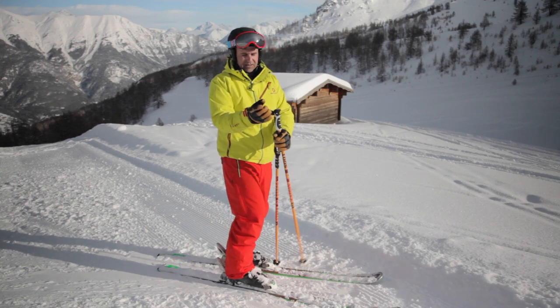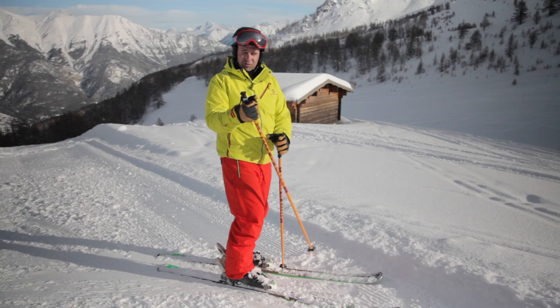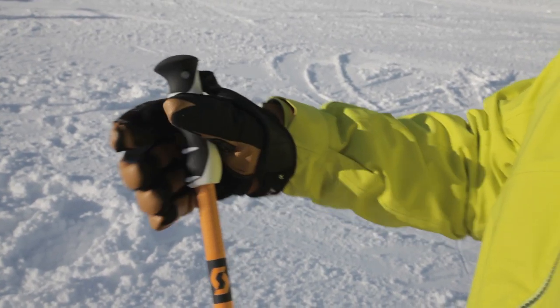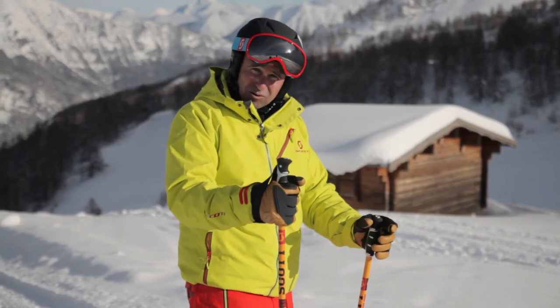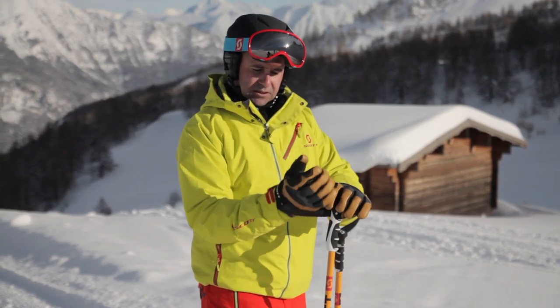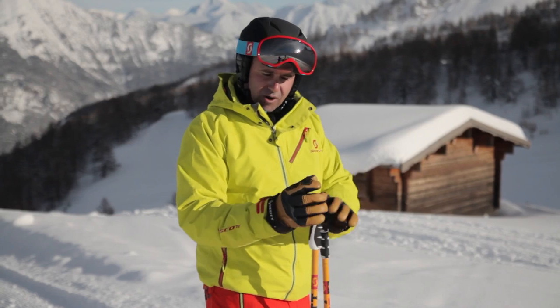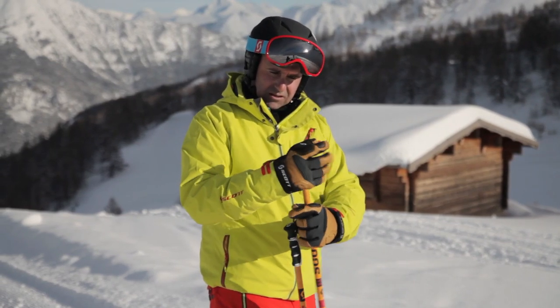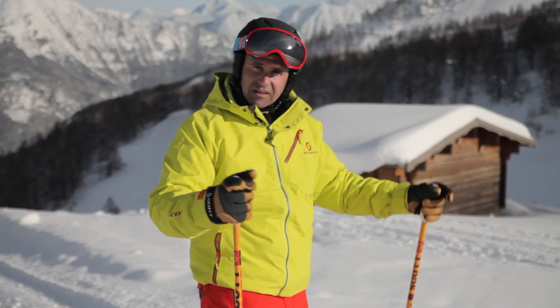A few common problems — I see people holding the pole like this, and that could actually create a problem with dislocating that thumb or hurting your wrist. It also means you have to tense up the hand to keep hold of the pole. Spend a moment and get the length of your strap right, so it's a lot easier and comfortable to sit onto the grip like that. Perfect.